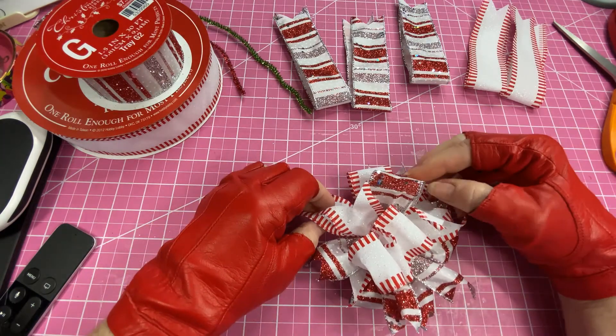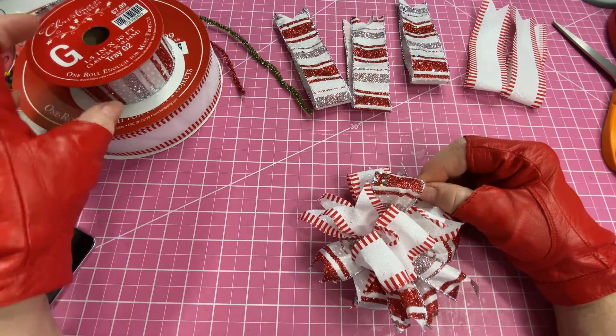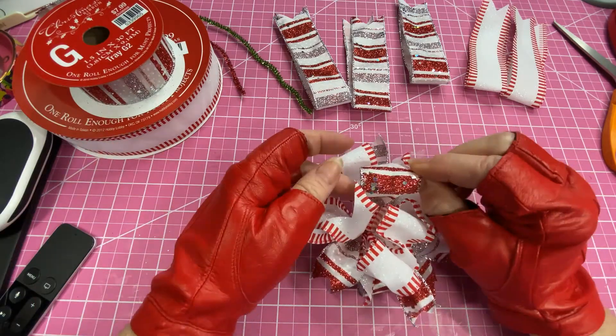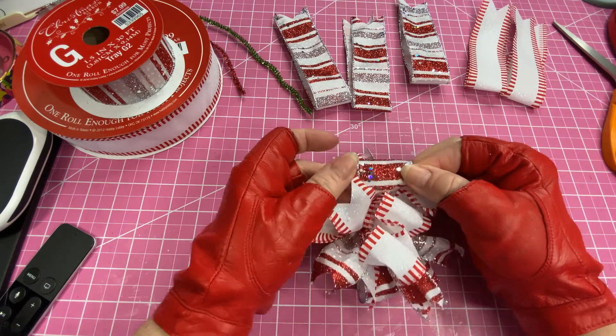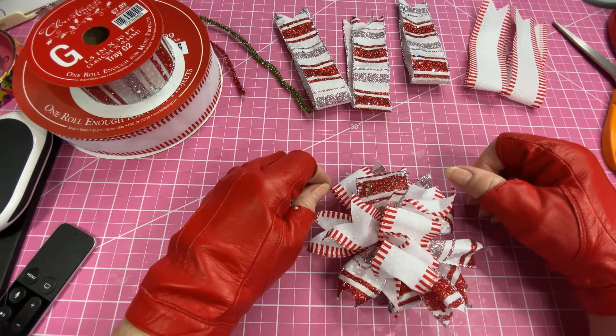For this one, this ribbon is one and a half inches and it's a glittery kind of candy stripe ribbon. I got it at Hobby Lobby — I had it from last year.